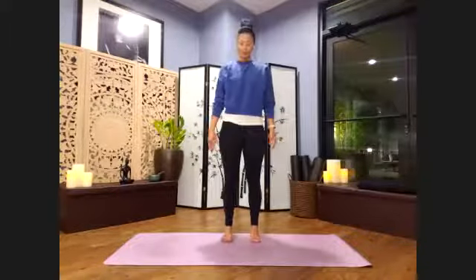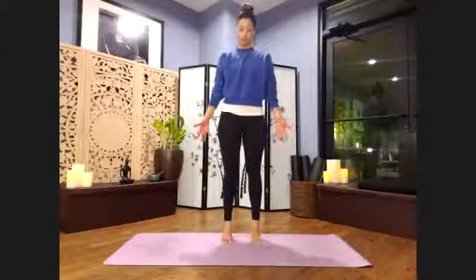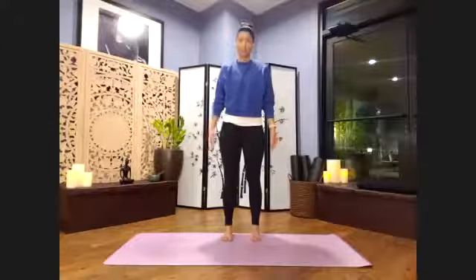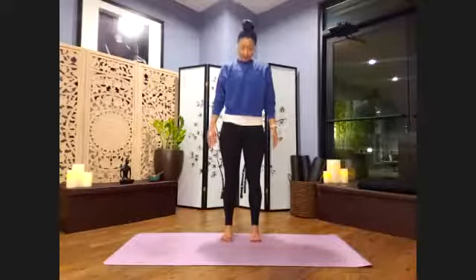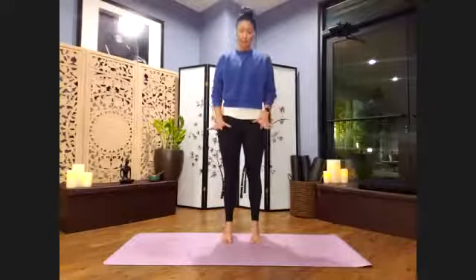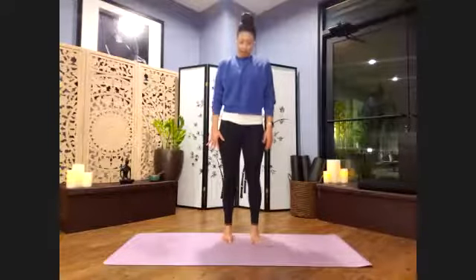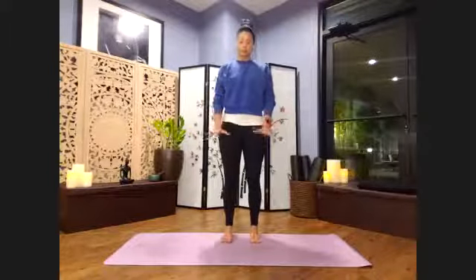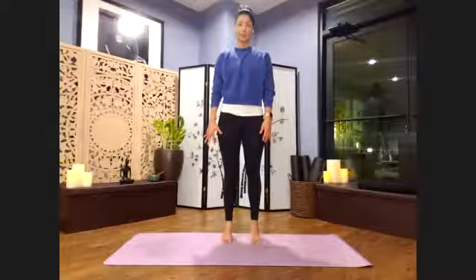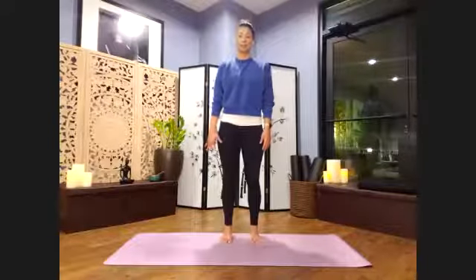Let's do that one more time, but this time we're going to press down so much that there's nowhere else to go but up, and then slowly lower. When you're ready, lift the 10 toes and then spread them down and keep pressing energy down through those toes. One more time — inhale and just spread through those toes. Feel the floor with your feet. Feel the ground. Root down and release.